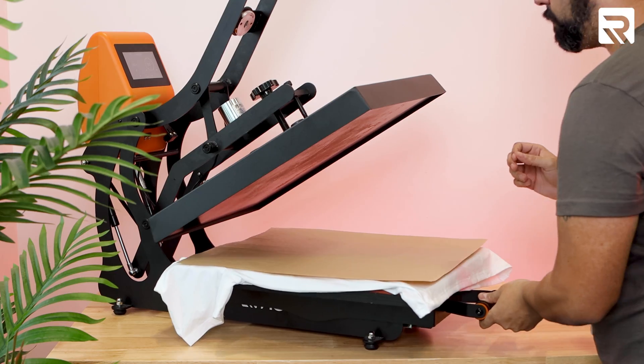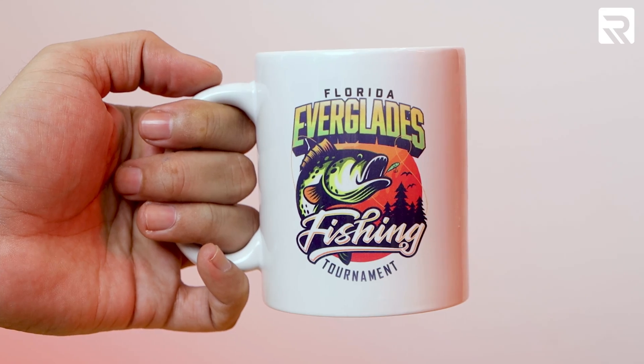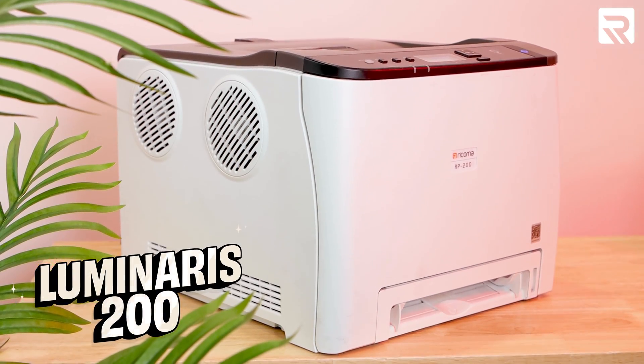What if I told you you could use a white toner transfer printer to create a sublimation design on a t-shirt? In today's episode, I'll take you through the entire sublimation process to decorate a shirt and a coffee mug using Rekoma's Luminaris 200 White Toner Transfer Printer. I'll also show you how to cleanly and precisely transfer your design using only a heat press. Let's get started.